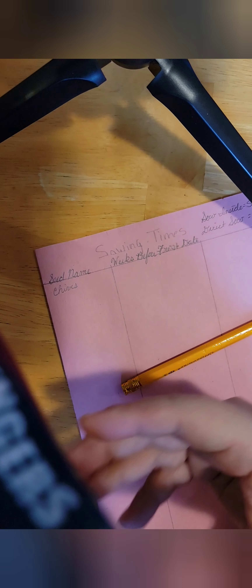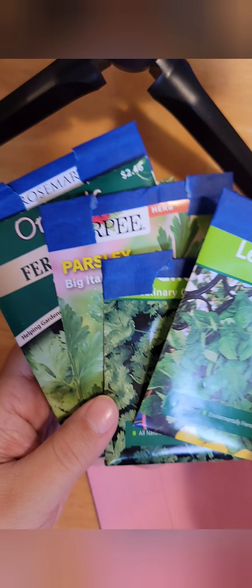Right here we're just going to write chives — that will be a little bit of research. And then you can do this as we go through our herbs here.